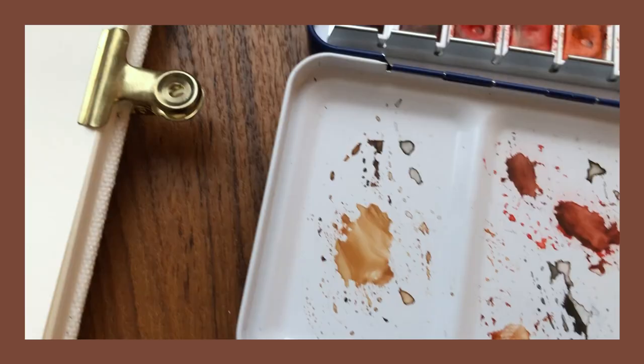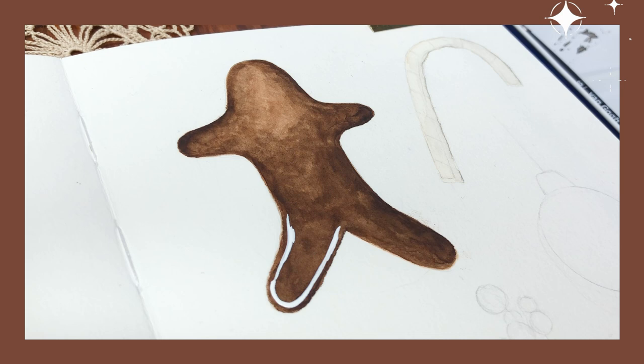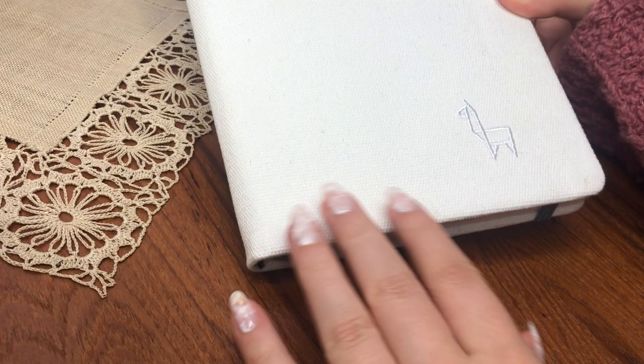Hi friends, this is Dina and welcome to my new video. In this video we are doing something slightly more Christmassy and I'm going to be painting a couple of wintry and holiday-themed illustrations with watercolor. I really hope you enjoy watching this or maybe even get inspired to paint something like this yourself.